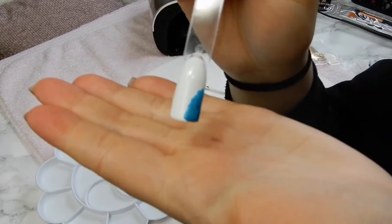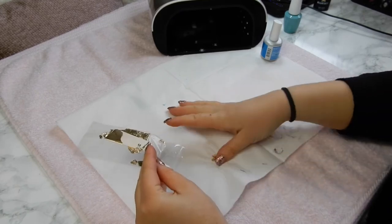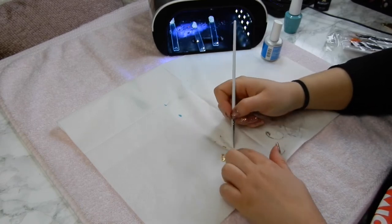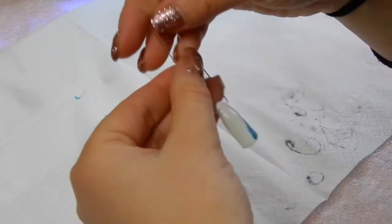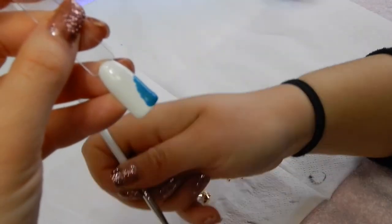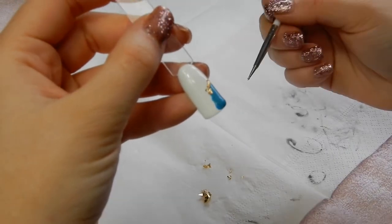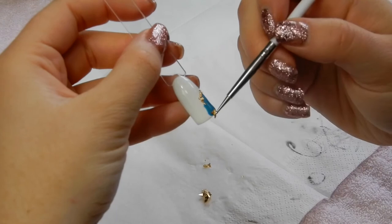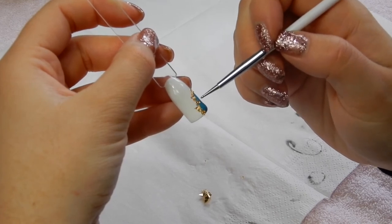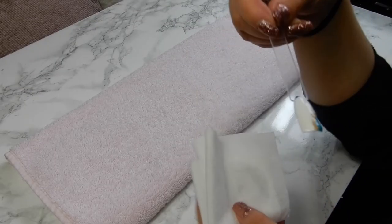While that's curing, get out your gold leaf — you don't need much at all, it is quite fiddly. Use your dotting tool and your nails to break it apart into little pieces; it won't be precise, it just breaks where it wants to. Then take your swatch and place a tiny bit of gold leaf around the edge of where you've done the blob. I like to use a dotting tool, though you can use tweezers — it's up to you. The gold leaf just sticks to whatever it's near, so place it on top and dab it down. Before adding top coat, I actually press it in with my finger to push it into the gel, then top coat.